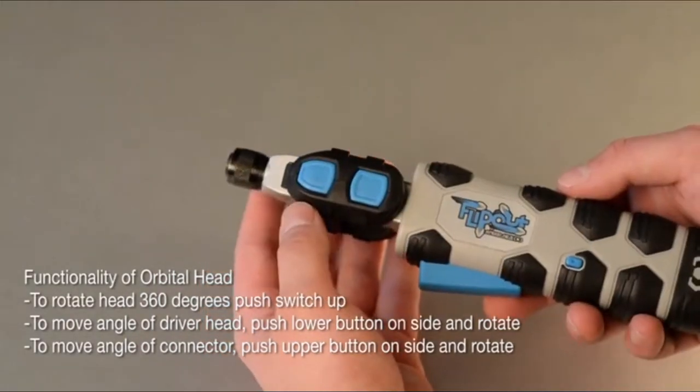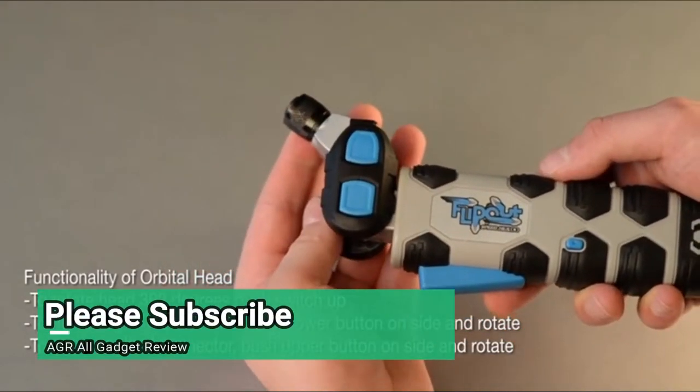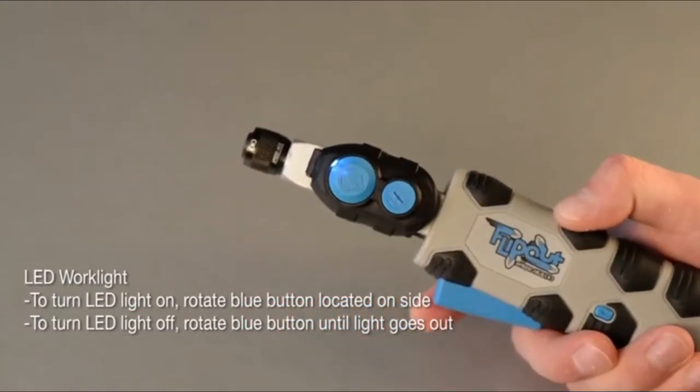To move the angle of the driver head, push the lower button on the side and rotate. To move the angle of the connector, push the upper button on the side and rotate. LED work light: to turn the LED light on, rotate the blue button located on the side.